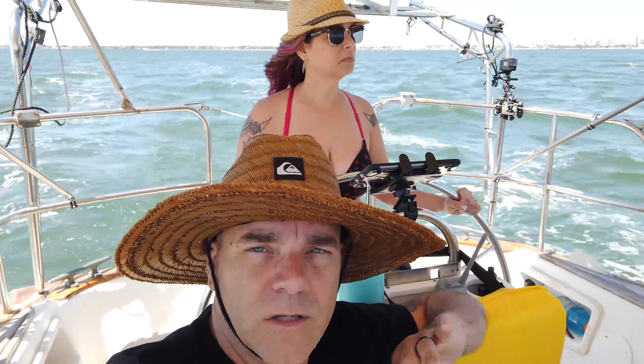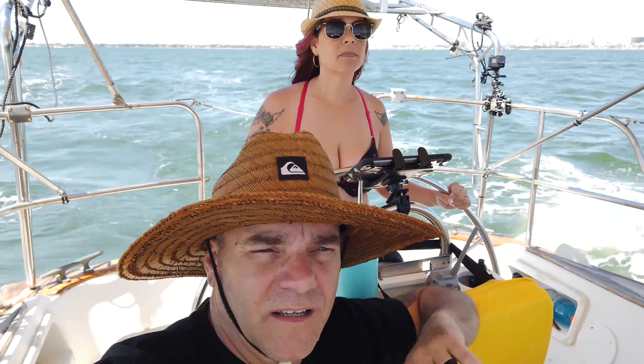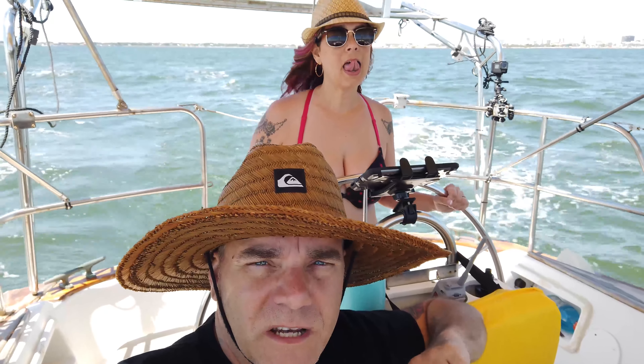We'll just start off small, just put up the mainsail, see how it goes. We'll tack a couple times, we'll try to heel over a little bit, and then tack back, maybe jibe a couple times. And then we'll take it from there. If we're feeling comfortable we'll go ahead and maybe take out a little bit of the genoa. If not, we'll just stick with that.